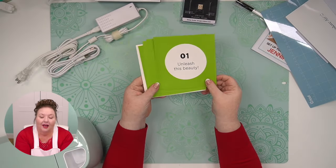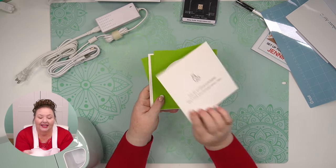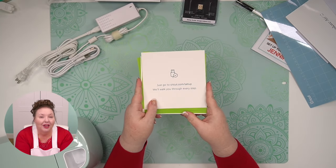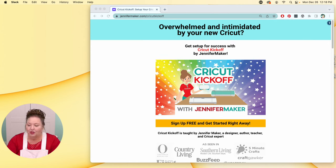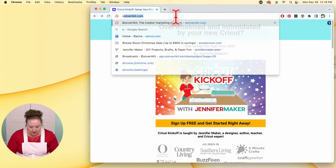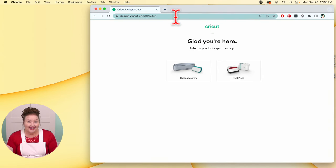We already opened it up. We're on step two: get connected. Step two says just go to cricut.com/setup and we'll walk you through every step. So we're going to do that together. I'm going to head on over to my web browser. I'm using Google Chrome, but you can use whatever you have, so long as it's a modern web browser. I recommend Google Chrome, though. And we need to go to cricut.com/setup.